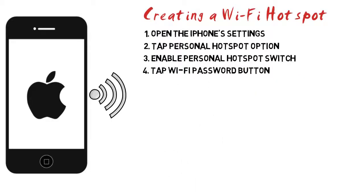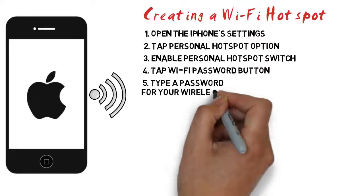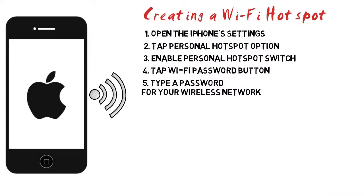Step 4: Tap the Wi-Fi password button. This will allow you to change the password that is required for your network. Step 5: Type a password for your wireless network. Make sure that the password is strong and not easily guessable, especially if you're in a public place. Step 6: Tap Done. This will change the password for the wireless network.